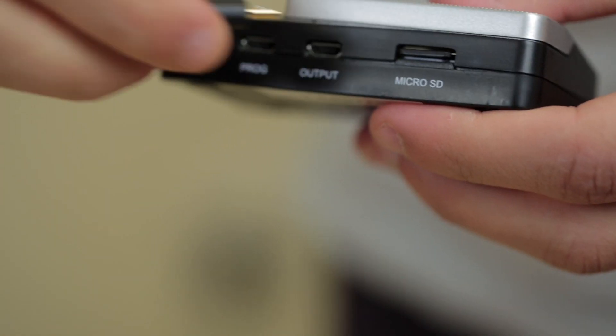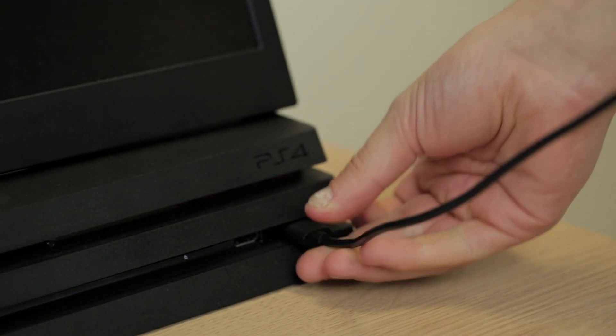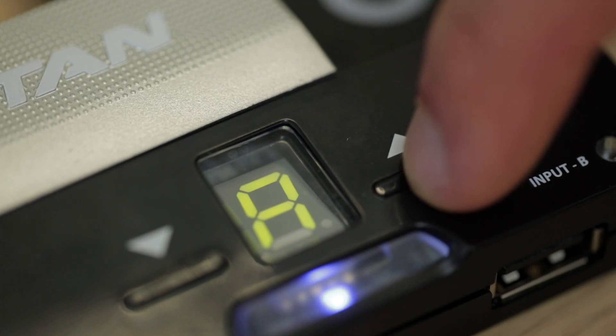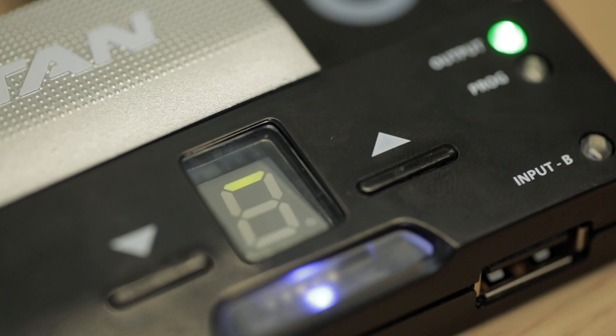Plug the Titan 2 into your console making sure it's plugged into the output slot. By holding down the profile up button for 2.5 seconds you'll see horizontal lines flashing, which means the Titan is looking for a controller to connect with. Before trying to connect the controller, make sure the controller is turned off.